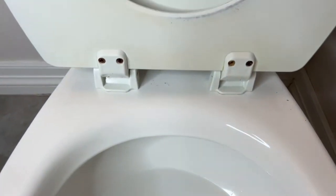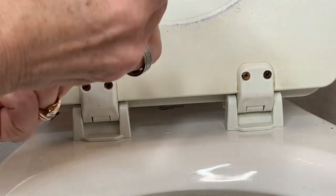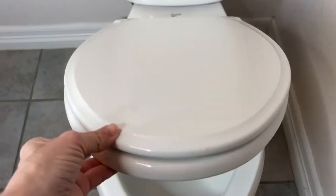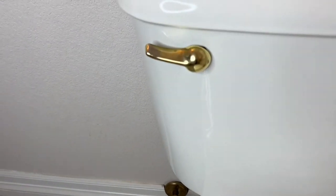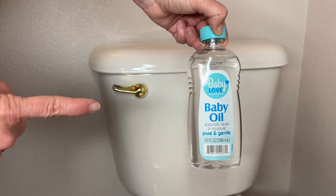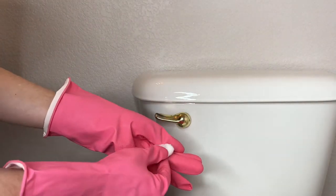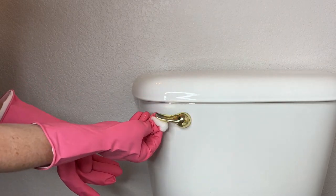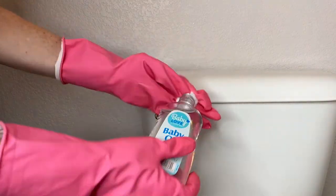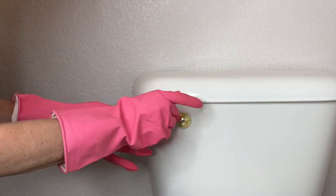Now we're going to move to the screws of the toilet, and sometimes these can get rusty. Grab some clear nail polish or top coat nail polish and place it on top of all of the screws to protect them from rust. For this next hack, we're moving up to the handle, which tends to be a very germy place. We're going to use baby oil, but first we need to clean and disinfect that handle with rubbing alcohol on a cotton ball. Once it's completely disinfected, grab some baby oil on a cotton ball and polish up the handle — it'll make it shine nice and bright.